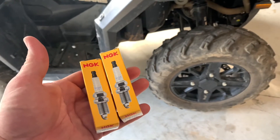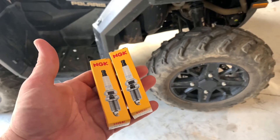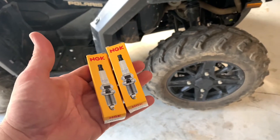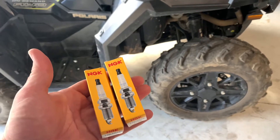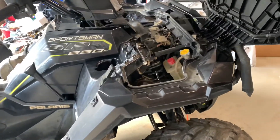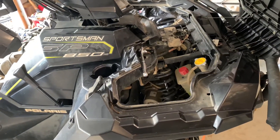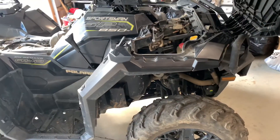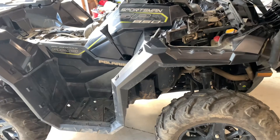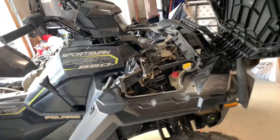Hey everybody, this is Big Guy from Big Guy Reviews, welcome back to the channel. Normally we don't do installation style videos, but I got kind of partially the way into this spark plug change on my 2019 Polaris Sportsman 850 SP and I thought there were a couple of things that were unique about it. I thought maybe I should make a video and share them with you guys, maybe help somebody out.